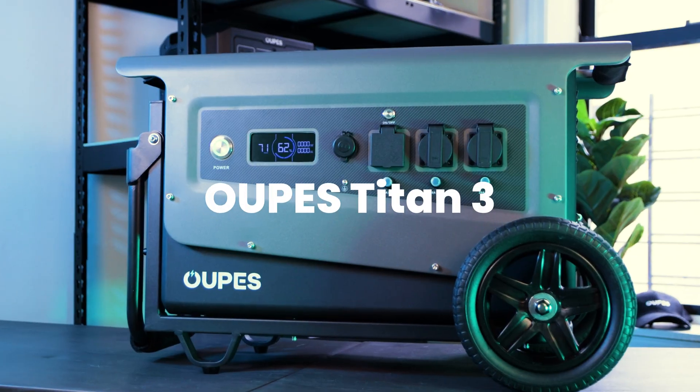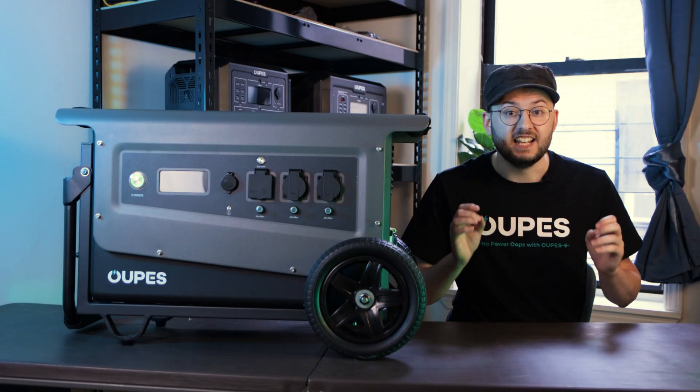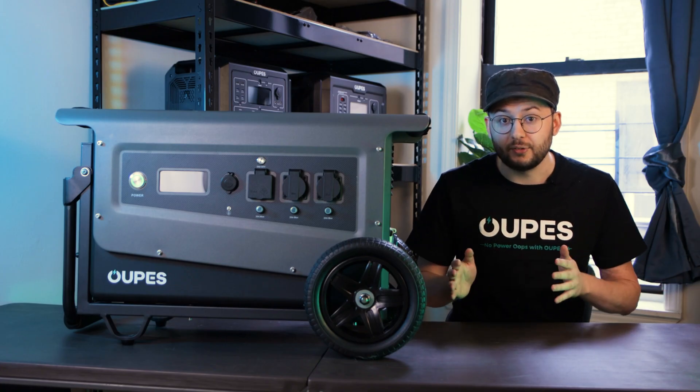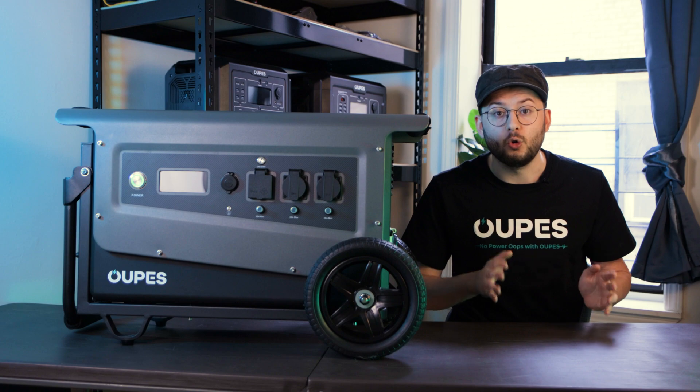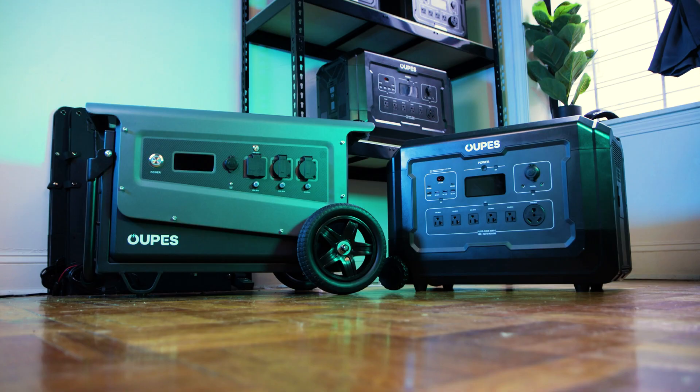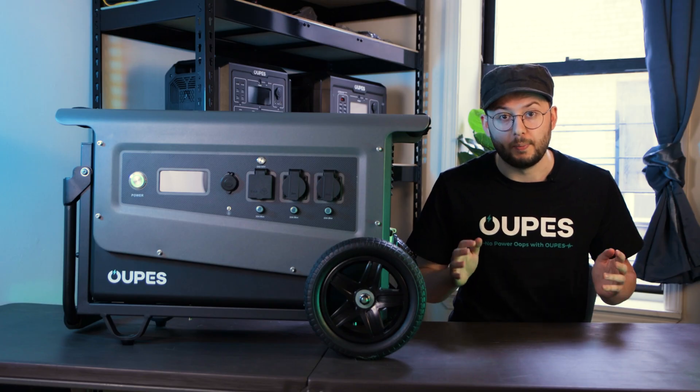Right here in front of me, I've got my hands on the Opus Titan III, and today we're going to be going over its features as well as the similarities and differences between this beast and its older brother, the Titan V. As you can see, the Titans are completely different from the Mega Series or any other large portable power station.